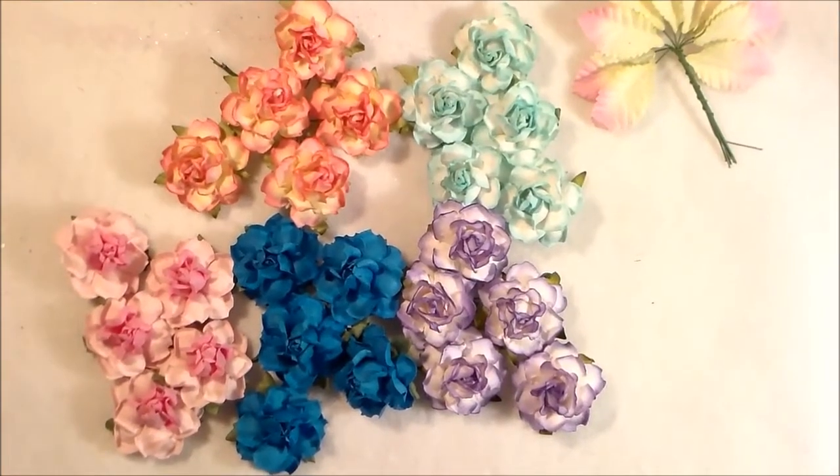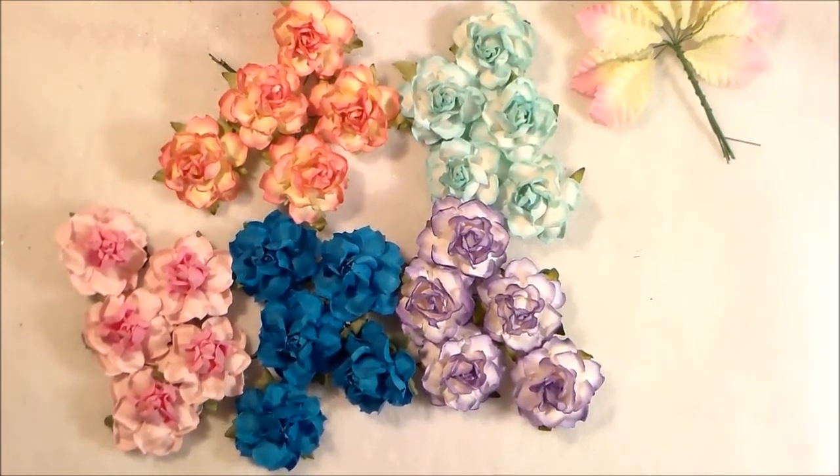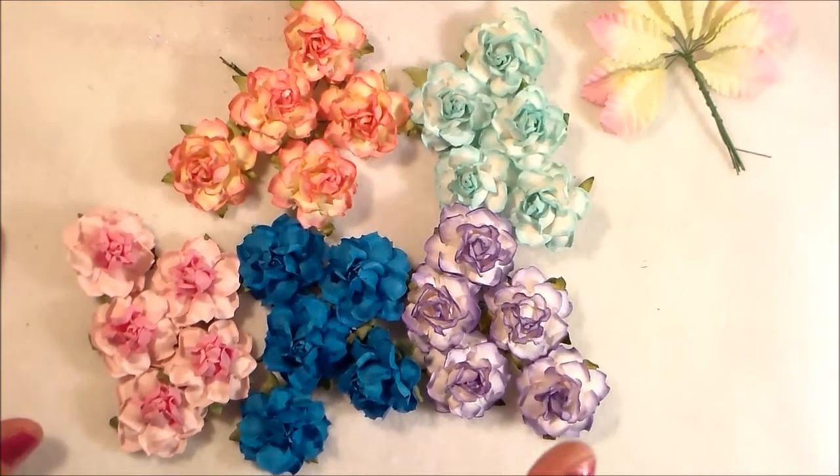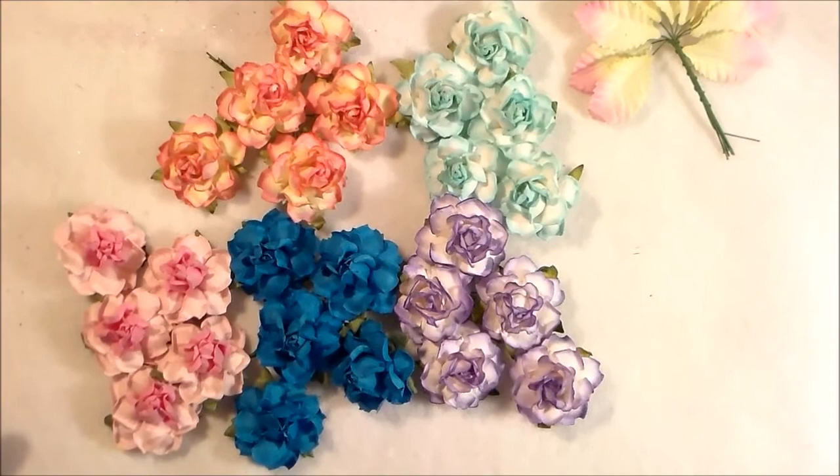Hi everyone, it's Heather with Ideas to Come. Here's a tip when you're filming: open the lens cover. I was trying to film with the lens cover on and it was beeping at me, telling me to open the lens cover.